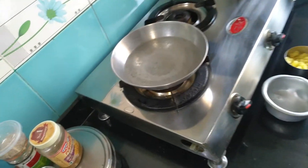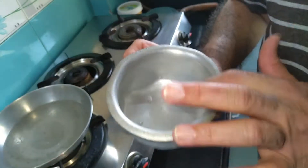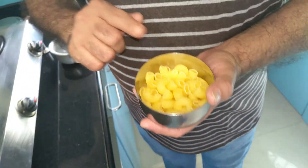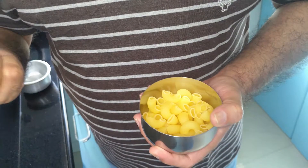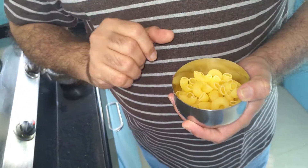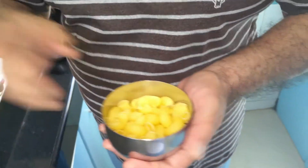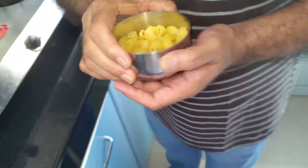Let us see how to prepare this kurkure pasta, crispy pasta. Into a wok I have already boiled one and a half cups of water. Now into this I'm going to add three-fourth cup of pasta. These are macaroni pasta - you can opt for pen pasta, spiral pasta, or shell-shaped pasta. But do not go for the long ones, the spaghettis. The short ones like macaroni, spiral, or shell-shaped are fine.